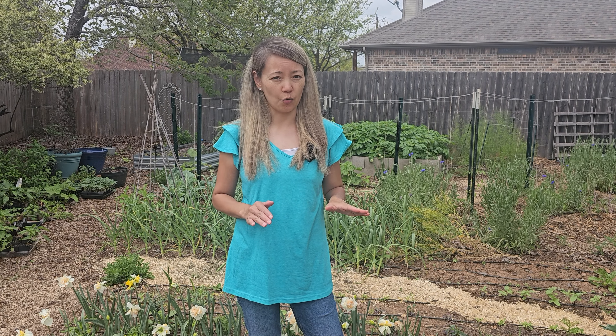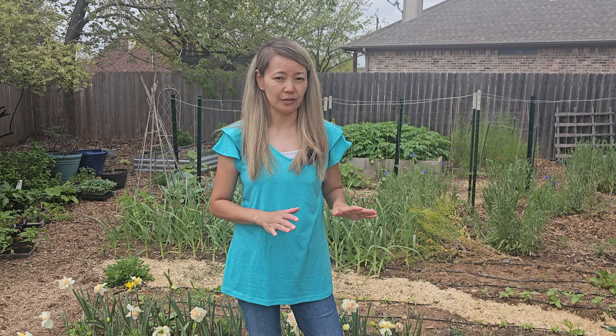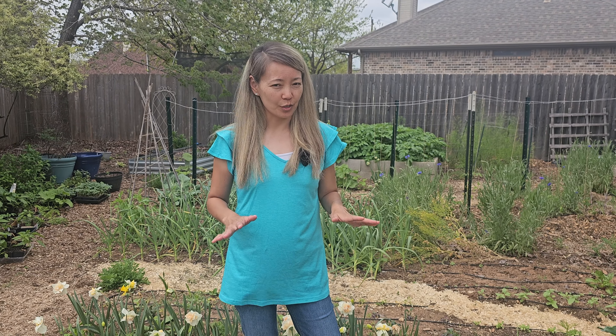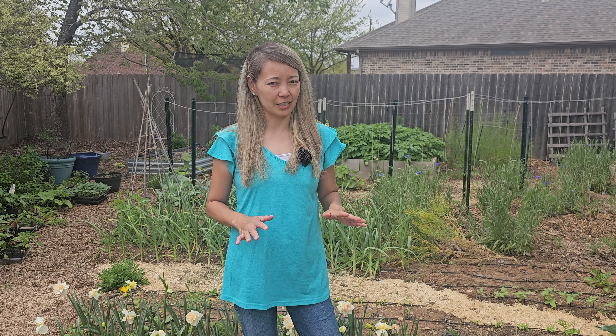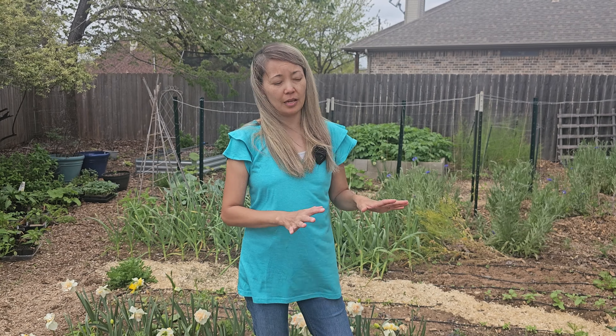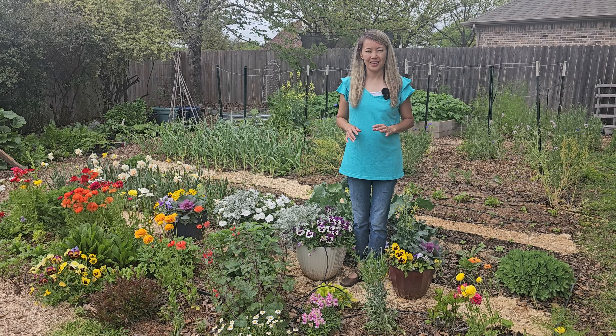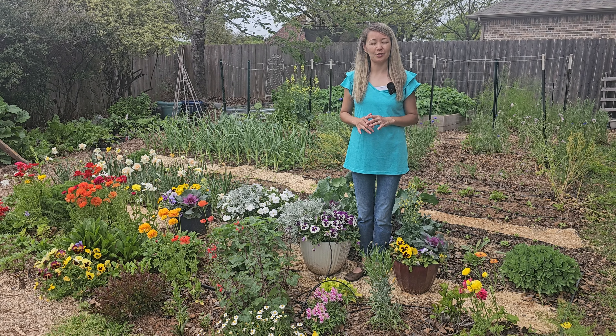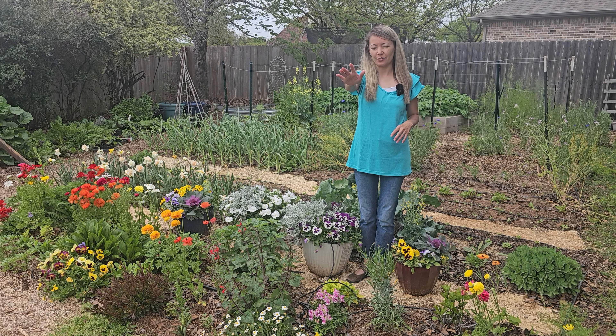This was a very easy project to grow ranunculus, especially since we did not soak the corms — we put them straight into the ground last fall. My only regret is that I did not plant more corms. This fall in October, my plan is to plant more ranunculus to fill up more space in this in-ground bed. We hope this video encourages you to grow more ranunculus — thank you so much for watching.